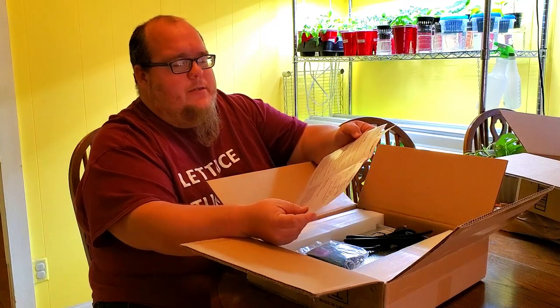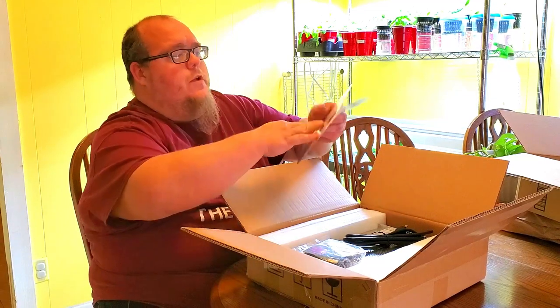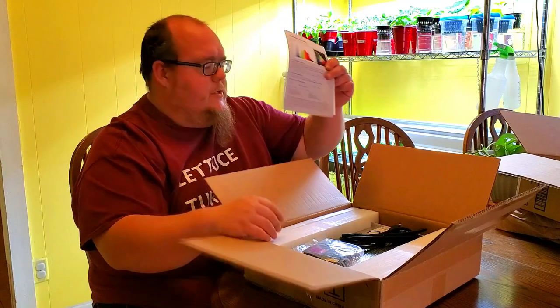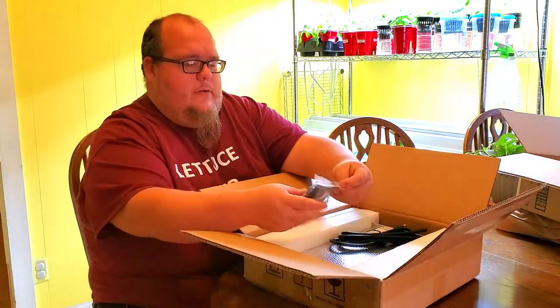First off, you got your warranty card. It talks a little bit about the product and the warranty that's included. It's also got some instructions covering the voltage, the coverage area, the different settings, and the height requirements for veg and bloom — the recommended height. It also talks about the spectrum test report. So that's pretty awesome — definitely going to give those a look over.